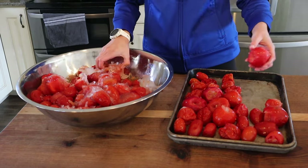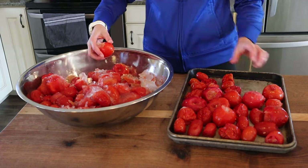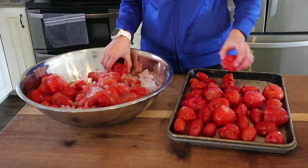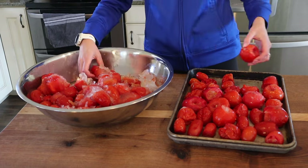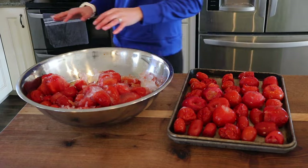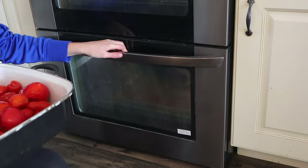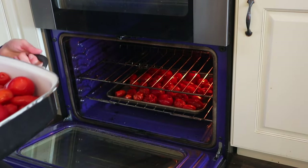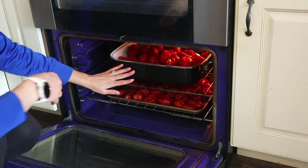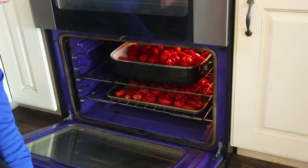I acknowledge and applaud the people that have the bandwidth and time to can as they go. I work full time — I just don't have that time. I hope one day I will, but right now I'm not there yet. So this is a method that works best for me. This tray is going in the oven next, and then lastly my roaster pan full is going in. If I had more roaster pans I would have done all of them on roaster pans, but we're making do with what we have.